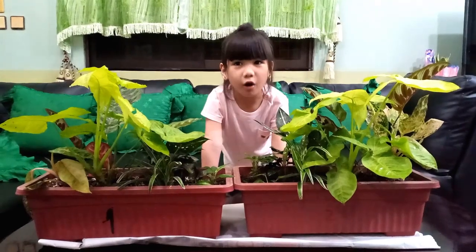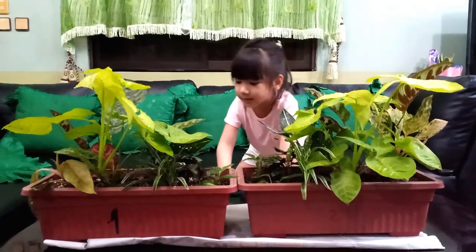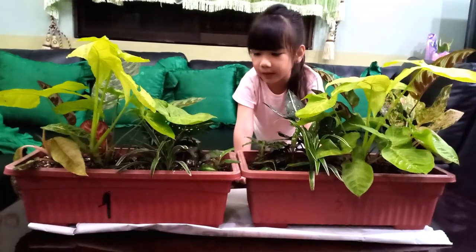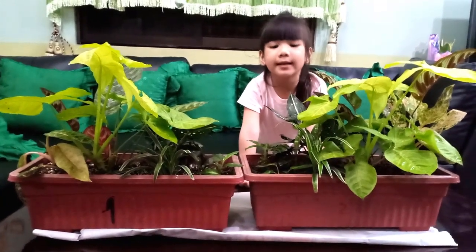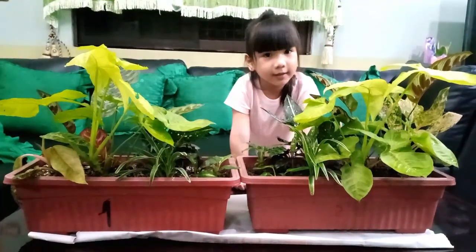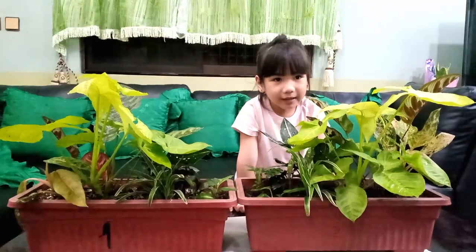After four weeks, these are the results. This is pot number one, this is pot number two. What's the difference? For pot number one, we used homemade fertilizer, while for pot number two, we used commercial fertilizer. Thank you for watching.